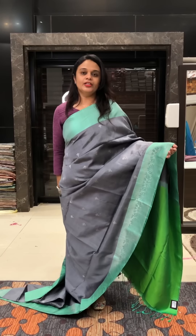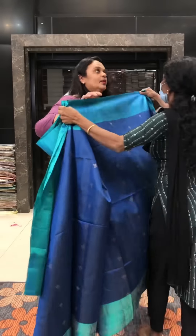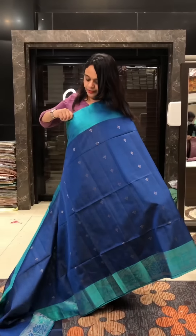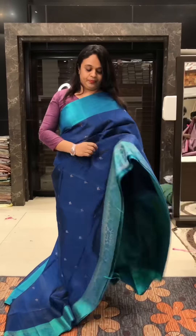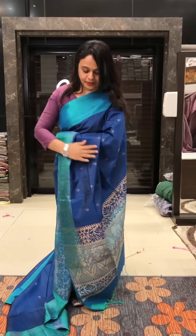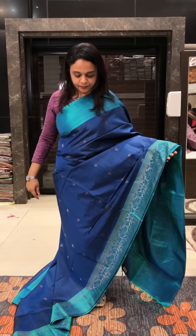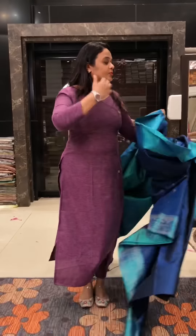Gray to Green. Peacock Blue plus Peacock Green — a top color combination with German borders. Price range is different — you can check the price. Contrast blouse with border colors.